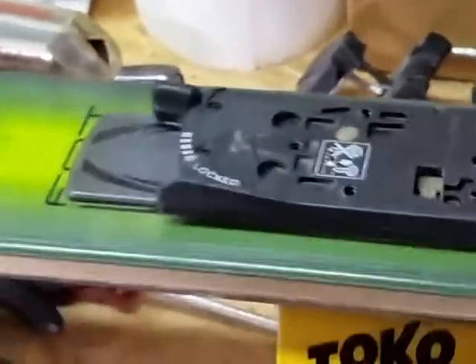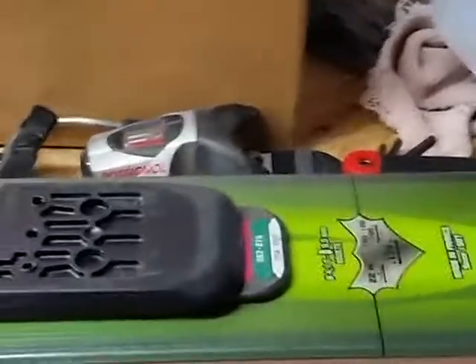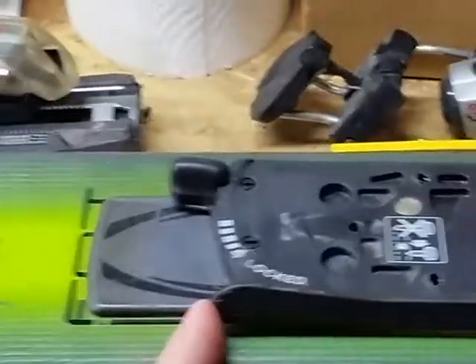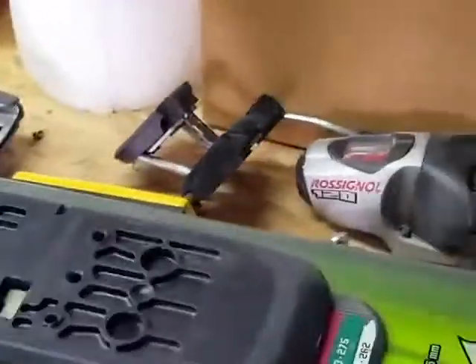I heard from some people who work in shops that said it's not possible to take that plate off — they said it's screwed on. My thought was: of course it's screwed on, bindings have to be screwed on. So I put them in the vise and looked underneath, leveraging a standard screwdriver under the edge to figure out how it's holding in.